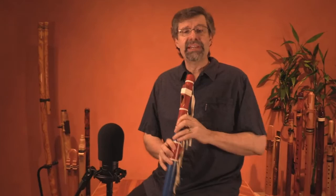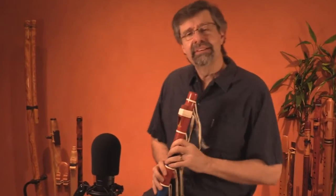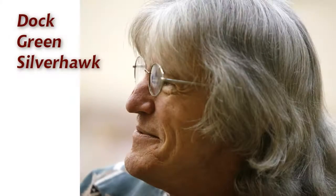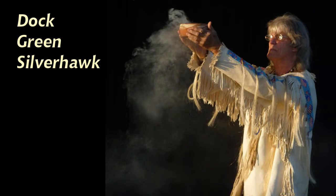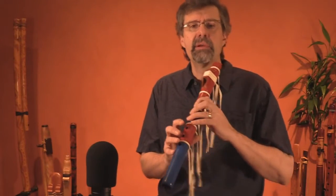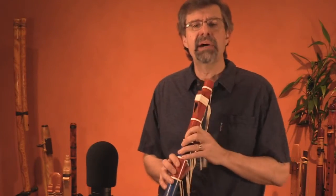Why is Clint playing the basic scale? Well, the title of this flute cast is called The Scale Song, and it's a technique that I learned from Doc Green Silverhawk a couple of years ago. It's what he uses with novices who have learned that basic scale, who have learned to cover all the finger holes and go up and down the basic pentatonic minor scale.